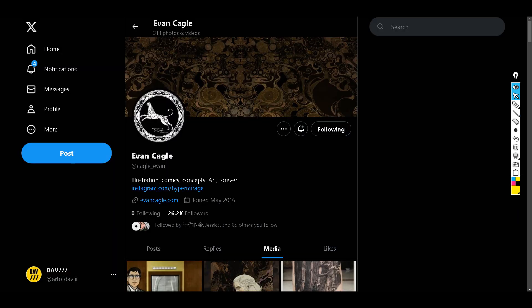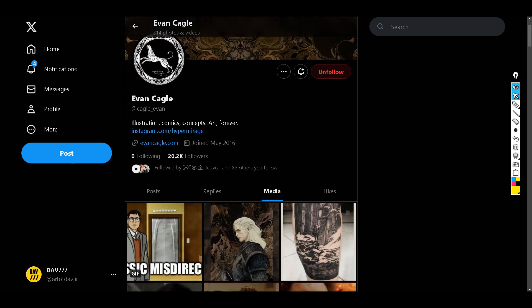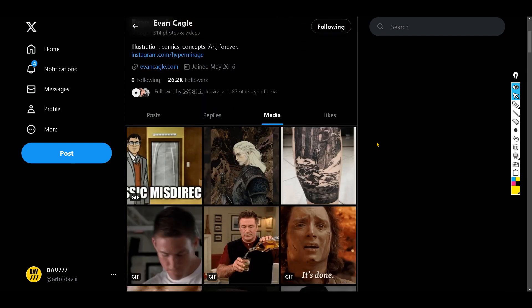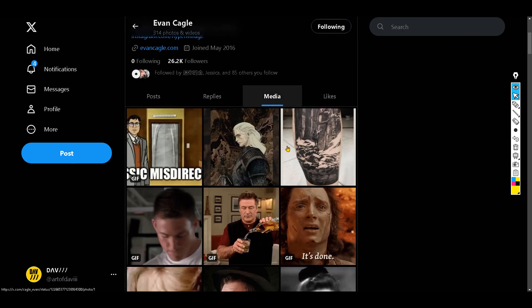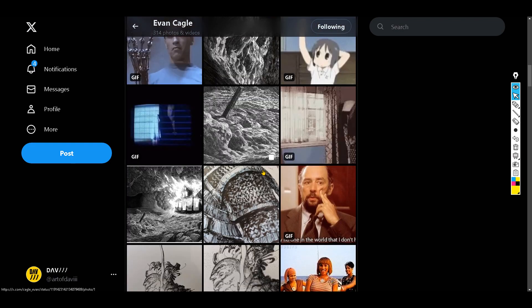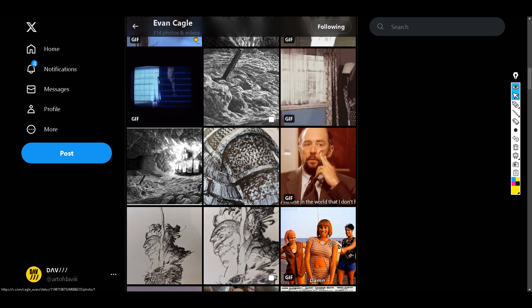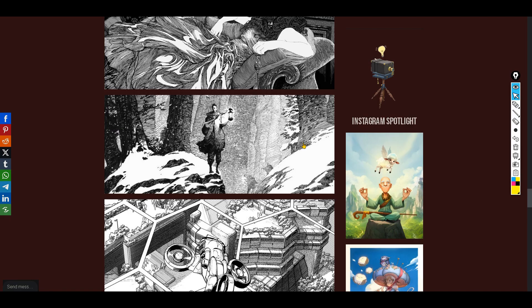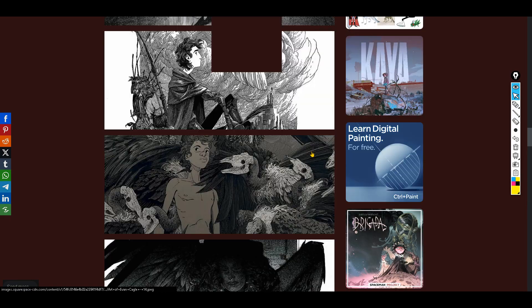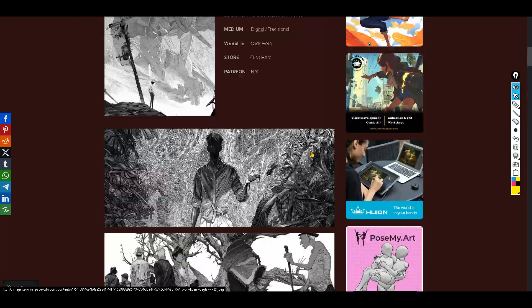He's on Twitter. The issue is on his media tab it's a bit cluttered — it's a lot of gifs, so you can see the inks and everything else, but I do recommend the Character Design References page on the website. I will also link this below.